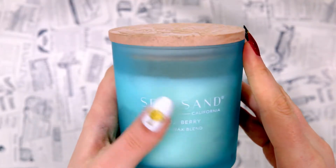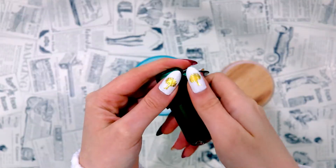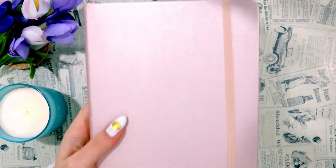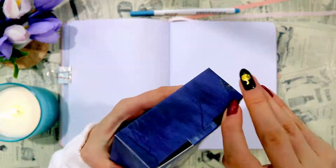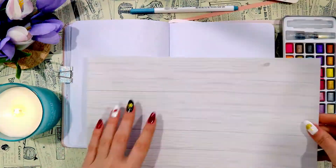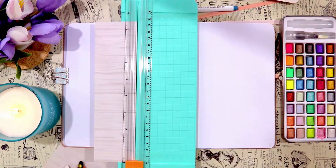Hi! I hope you're well and having a good day or night depending on where you are in the world. Today we're going to be planning for June and this time I went for a lilac theme. I'm going to be using some watercolour since I really enjoyed doing that last month, but I'm starting off with some wood patterned paper that I'll be using for the headings and for the name of the month.